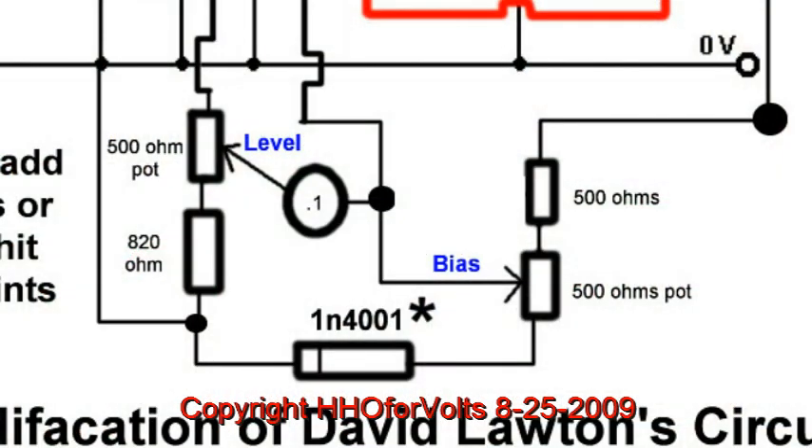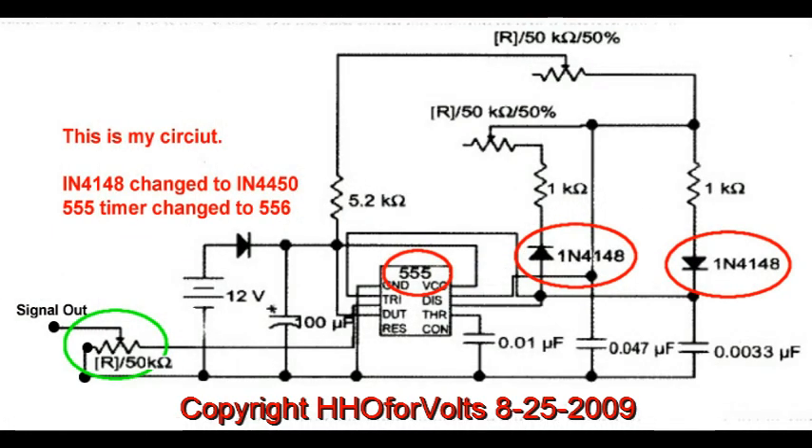You'll notice that I added in it a level and bias control. I am going to add a bias control. Hers is a 100-ohm series resistor — I'm going to do it a little bit differently. And so this again is the circuit I am using.